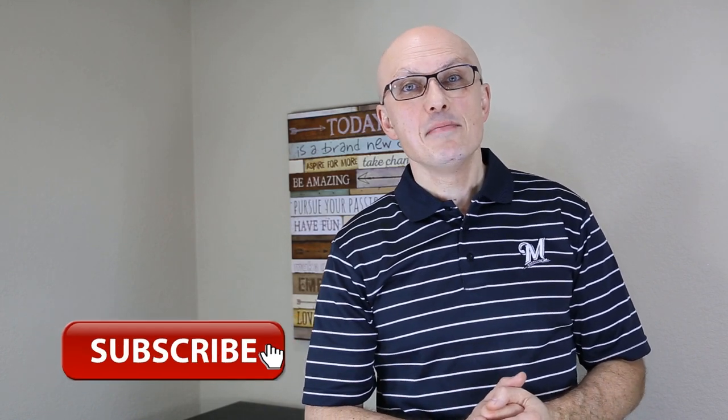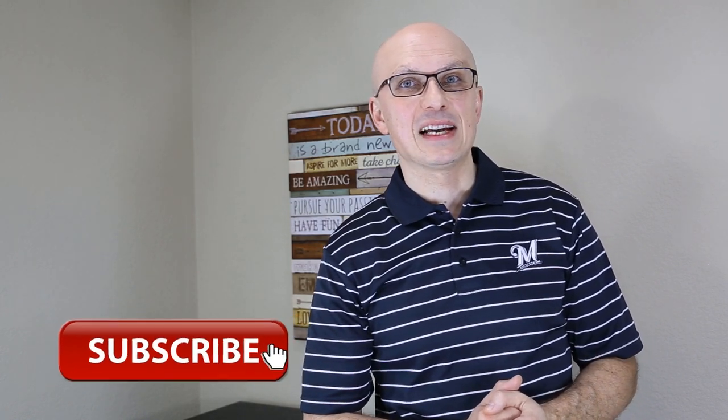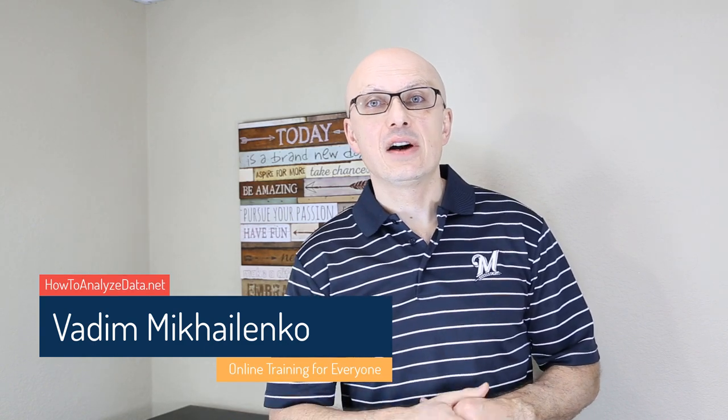If you enjoyed this episode, make sure to subscribe so you will not miss the next one, and tell your friends about it. You can find links and downloads in the description section of this video — there are a lot of helpful links and other helpful information you will benefit from. Make sure to check out my other relevant videos and subscribe to my YouTube channel. If you'd like to get notified about all the new content coming out, make sure to subscribe to my email list as well. Thanks again for watching.